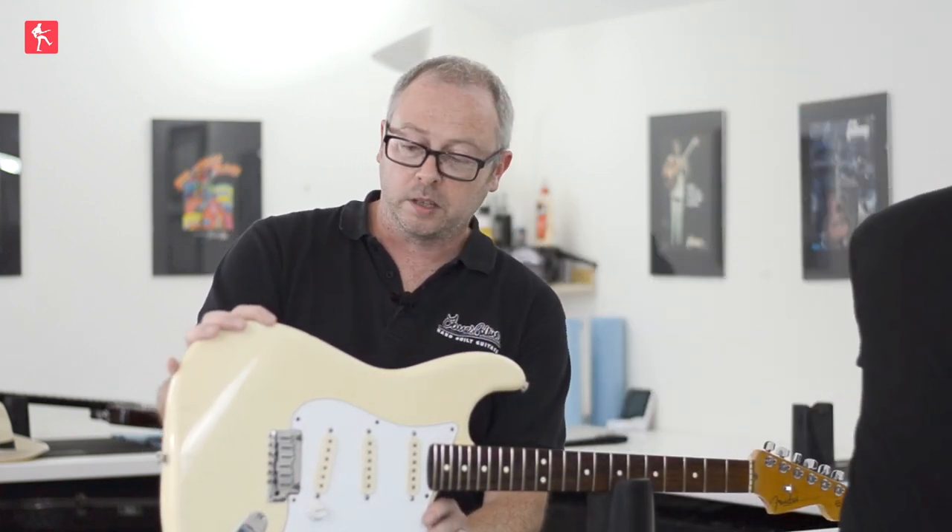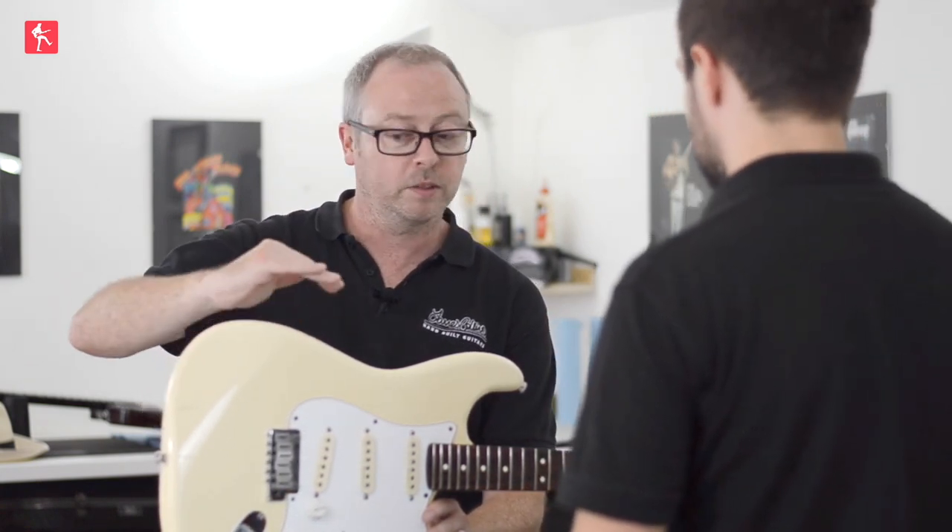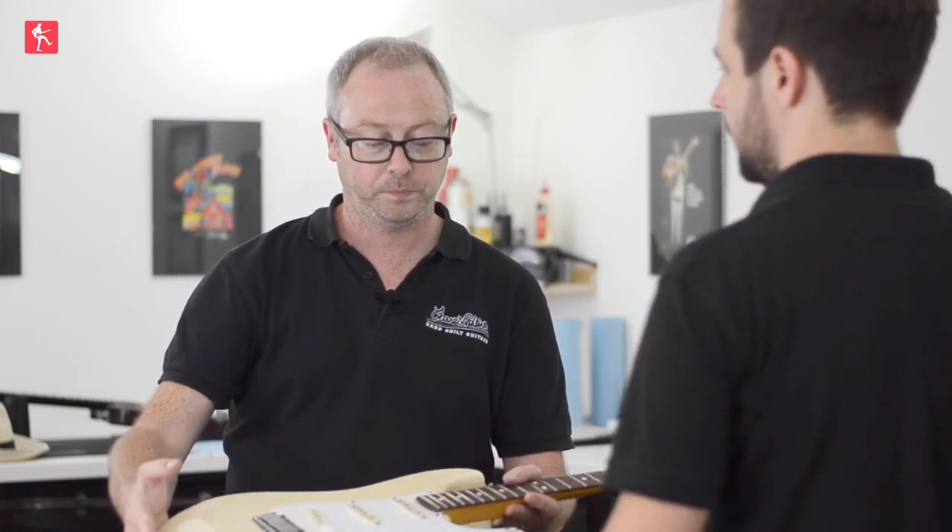Whereas with a cellulose — nitrocellulose — guitar, if you dinged it in the same place, you'd probably just put a dent in it, because there's nothing sort of plastic sealing over the top. I would describe it as a little bit waxy almost — the way that it bends as opposed to cracks.